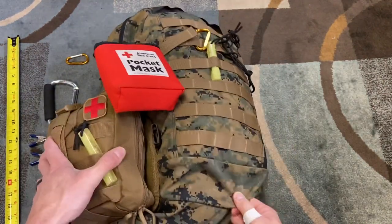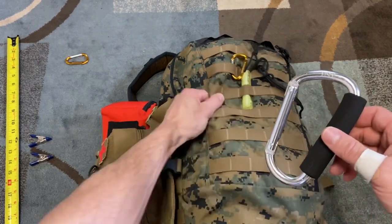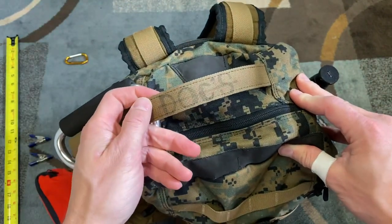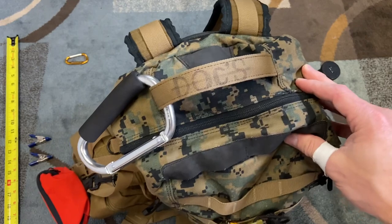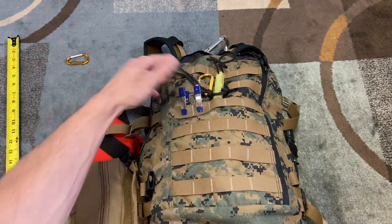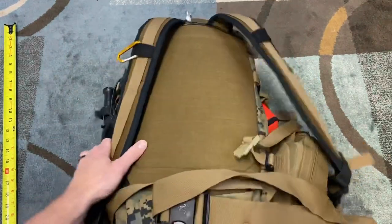I also have a large carabiner — kind of big and goofy, my mom gave it to me. It really works well for things like a bear bag. I attach it to the beefy pull tab up here. There's also a label from a previous owner — says 'Doc' — so thank you for your service. I also have a couple of clips on the outside, which can be useful around camp for things like laundry.